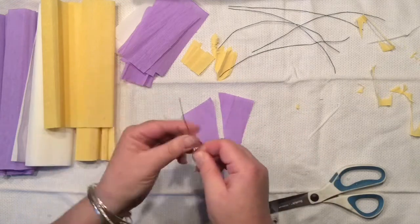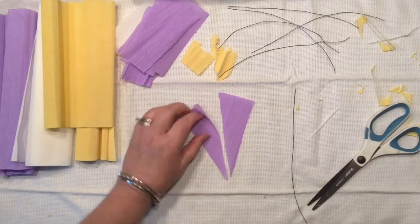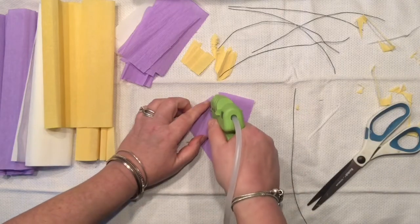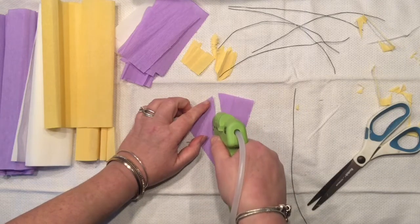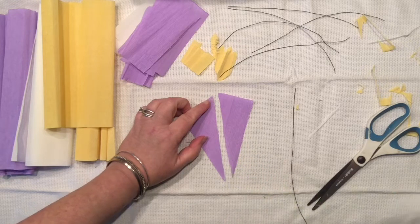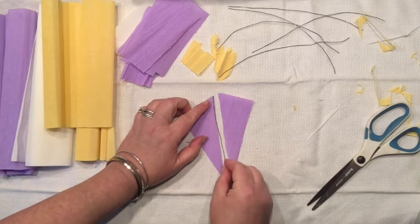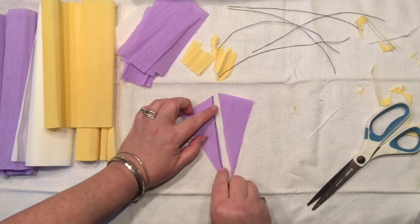Make sure that your wire is straight so it looks cleaner. I'm going to apply a thin coat of hot glue and quickly place my wire right on it, then cover that with another piece of the triangle on the side.